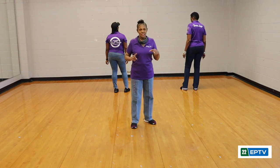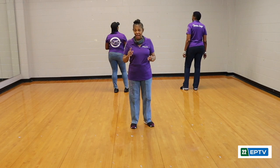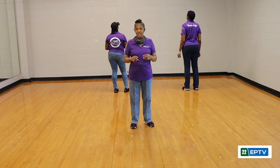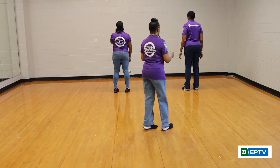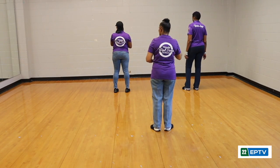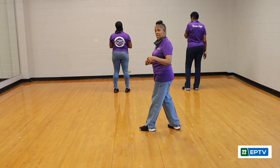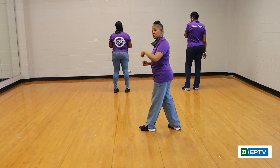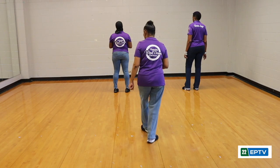This is a two-wall dance. So you'll be doing it facing forward first, and then the second time you'll be facing with your backs to me. With our backs turned to you, we're going to do it again. Starting from the top, I'm just going to do it all the way until I get back to the front, and we'll put some music to it.